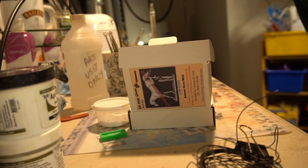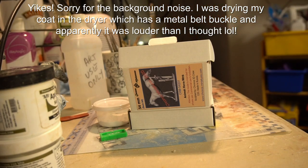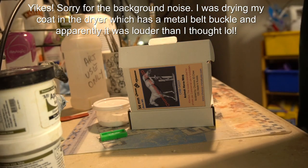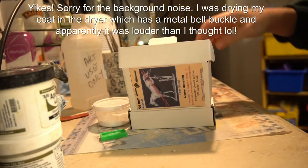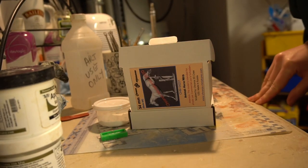Hello everyone! This is going to be a tutorial on how to put together the Kronos miniatures. I have done a video of this before, but it was a little more of an experiment — it's long, and I found a better and quicker way to do it.